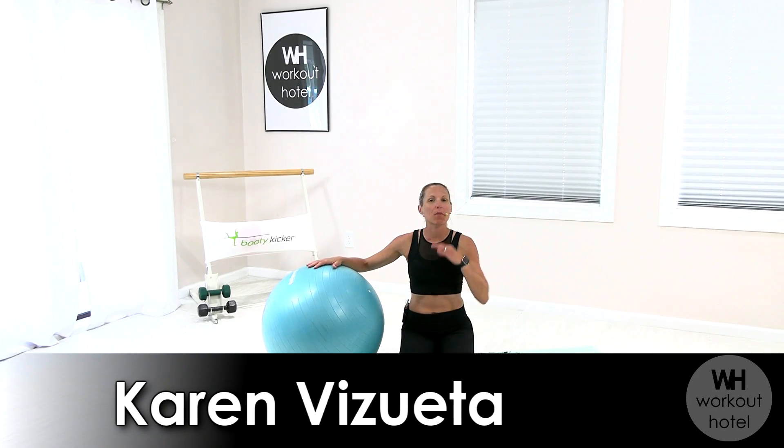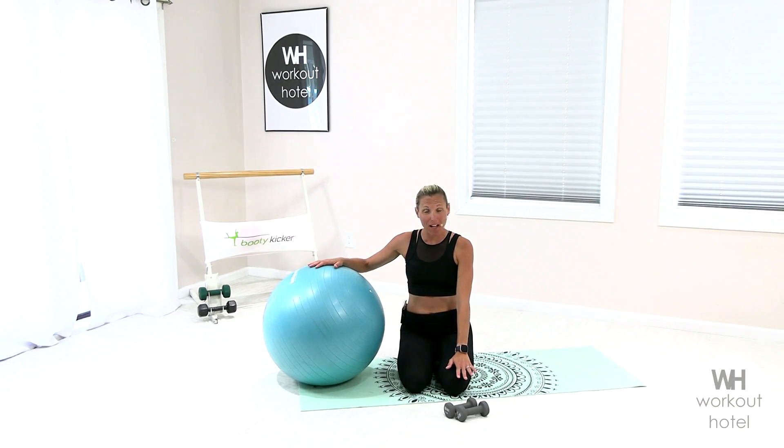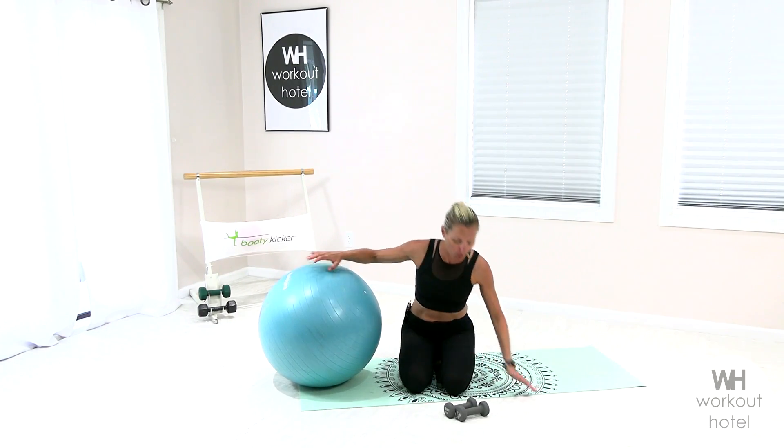Hi friends, Karen B. Sweta, how are you? Today we're doing a full body stability ball workout. You need a light set of dumbbells. We're gonna do some Pilates inspired moves throughout our workout today. So let's go ahead and get started.